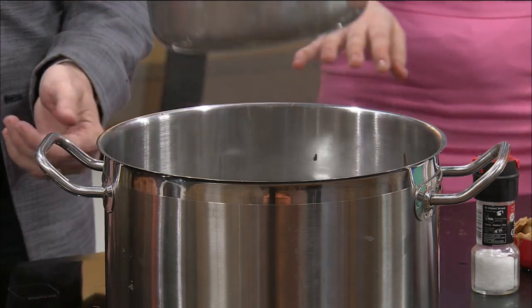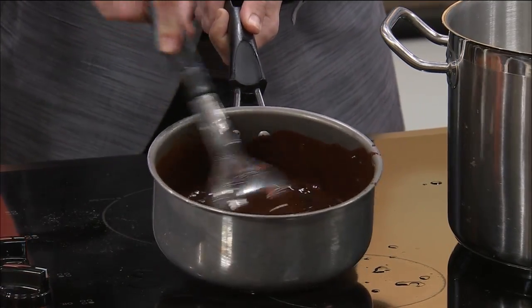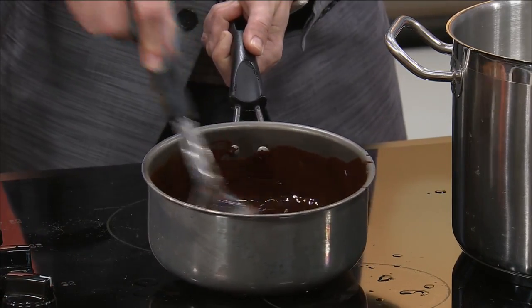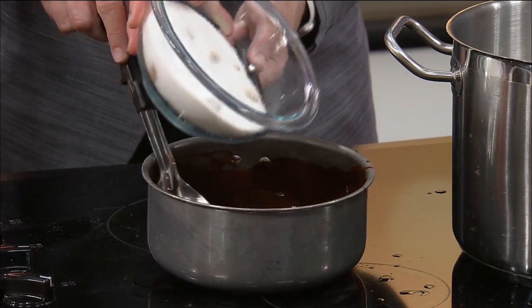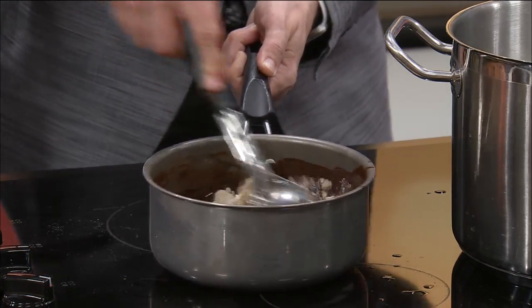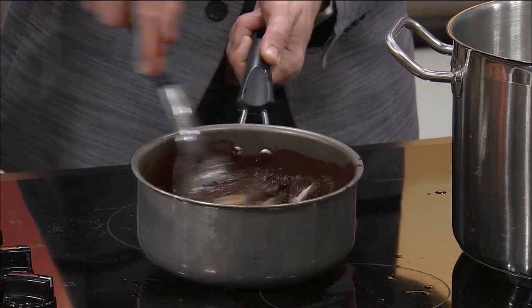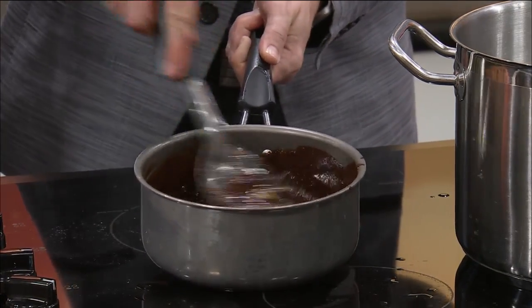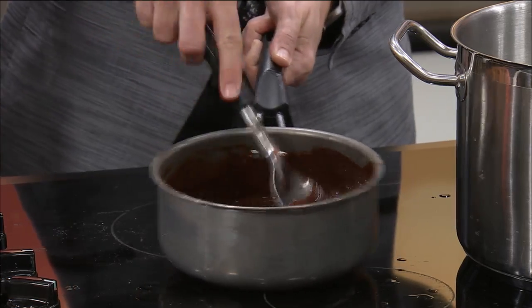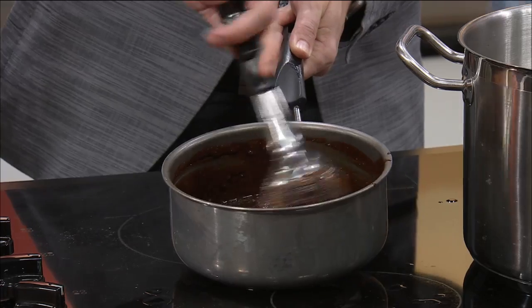Now you've got to take it off the heat. Then you add in three-fourths of a cup of regular sugar and three-fourths of a cup of brown sugar. Stir it in. What's that song — 'Rub it in'? This is looking beautiful. Chocolate and peanut butter — that's why Reese's is my favorite. Don't you just love peanut butter and chocolate together? I do.